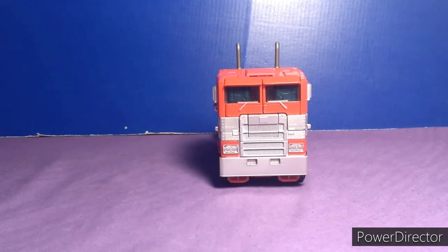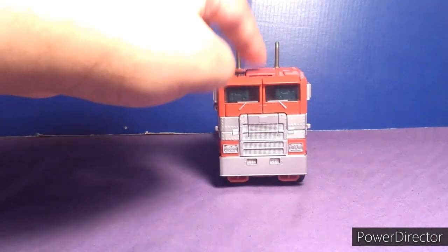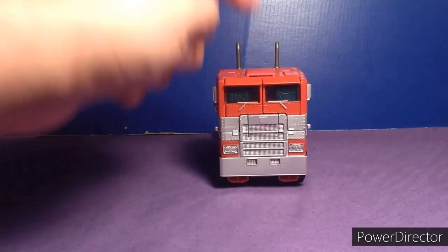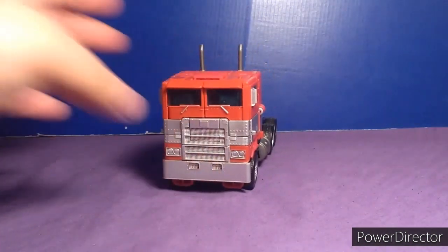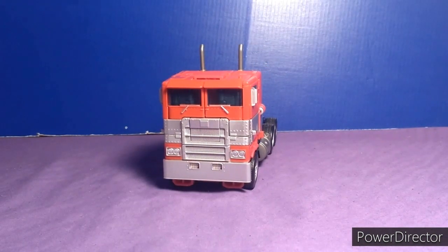One thing I will say about this figure I'm reviewing — what I hate about it is that it maybe transforms like Studio Series 32 Prime and Shatter. Those figures are scary to transform. But whatever, that is what it is. So that's it — let's go transform him, shall we?